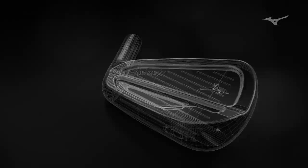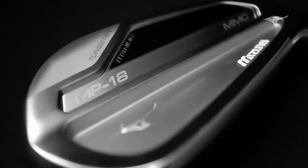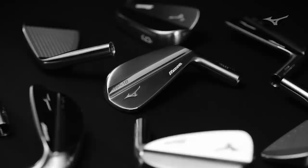We'll then digitally scan exactly what the craftsman has ground. So that means the final product will be not what I designed, but what the craftsman has touched. We want the club to have that personal touch, to have that human element to it. It feels like yours. It's there for a reason, for a purpose, and has that emotional connection to you.